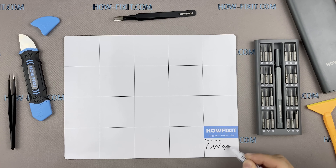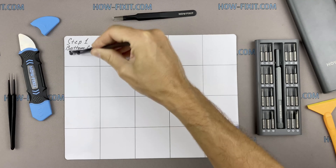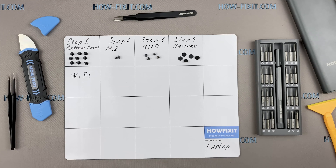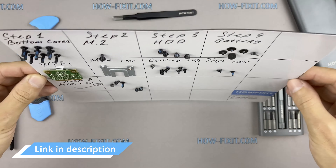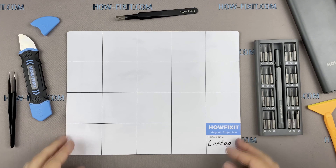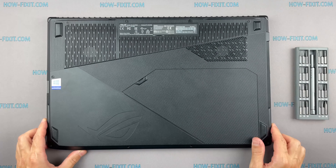I recommend using a magnetic mat during the repair process and laying out each screw step by step during disassembly. This is especially useful with this laptop — it is very important not to confuse the screws during assembly. In the description there is a link where you can buy all the necessary tools. Turn the laptop over and remove all screws on the bottom cover.